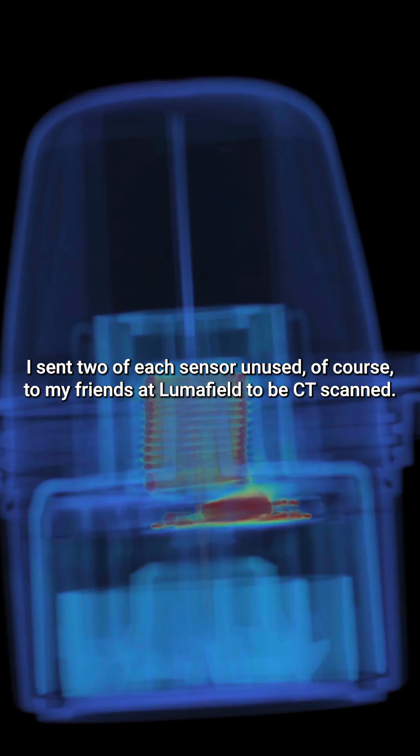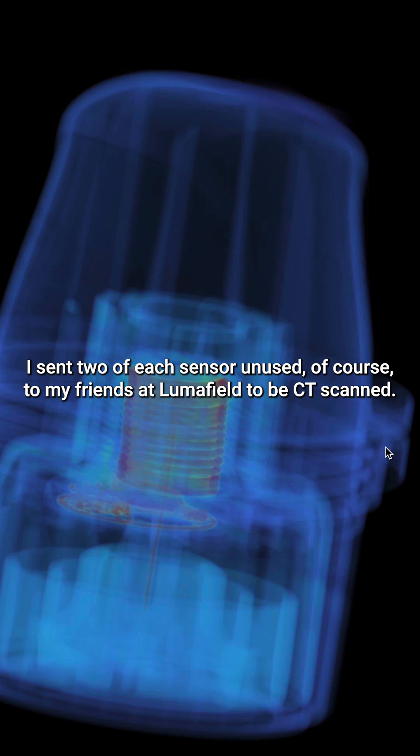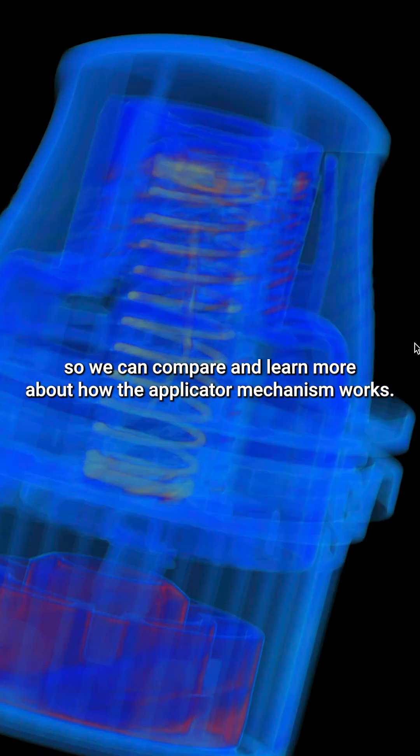I sent two of each sensor, unused of course, to my friends at Lumafield to be CT-scanned. One is deployed and the other isn't, so we can compare and learn more about how the applicator mechanism works.